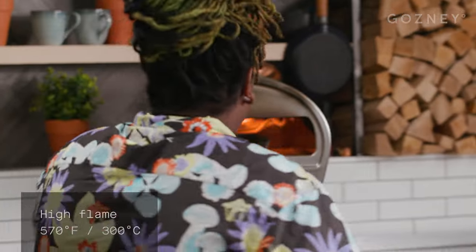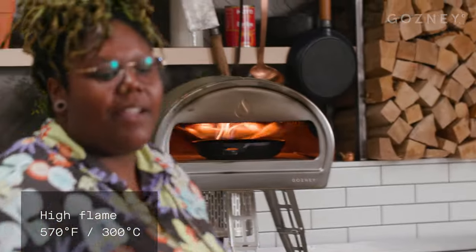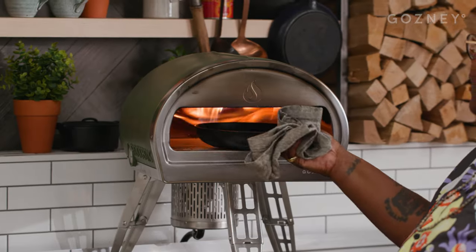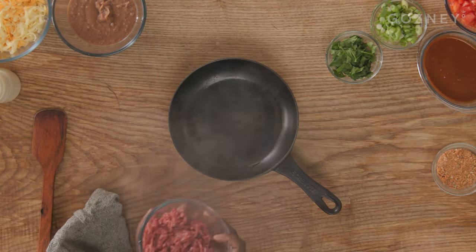I'm going to go ahead and preheat this so that we can make our ground beef for our Mexican pizza. You can just buy this at the store — get about 85% lean, or you can go really lean and get a 93% beef — and you just want it to be minced. We're gonna pull our pan out of the Rock Box; it is ripping hot. We're gonna add our ground beef to the pan.